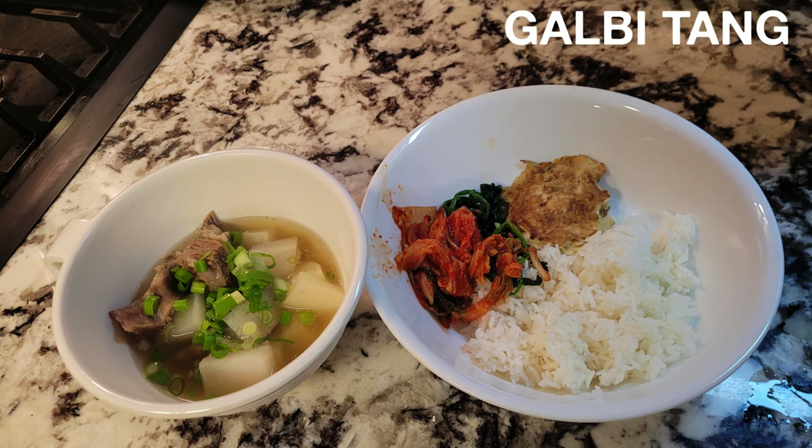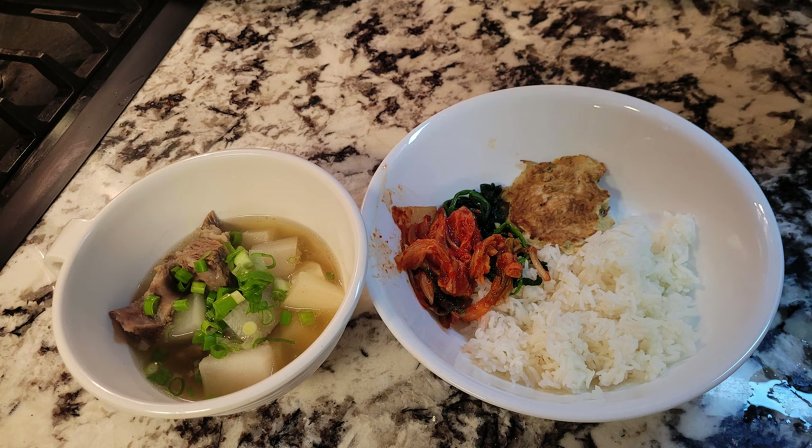Hey everyone, with the weather getting a bit chillier in New York City, I'll be making some galbi tang, or beef short rib soup for this week. It's a clear broth that's packed full of beefy flavor without weighing you down, which is perfect for this weather. So let's get started.